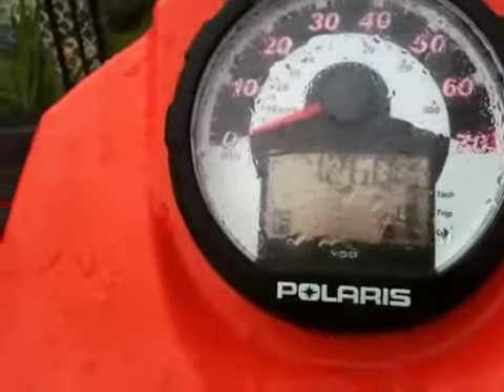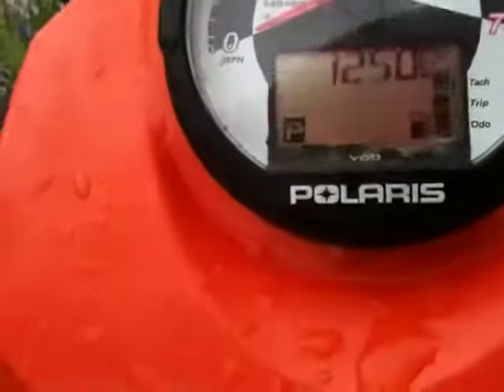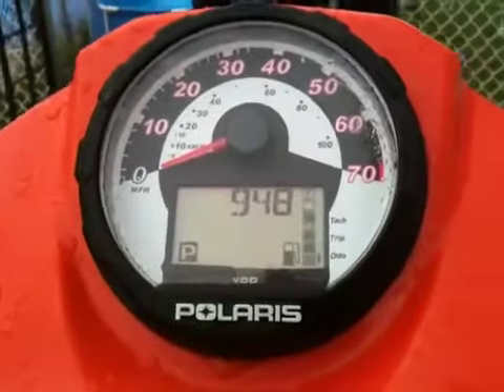As you can see, it's loud enough. Just finished washing her. We've got 948 miles since January, so I ride it quite a bit.